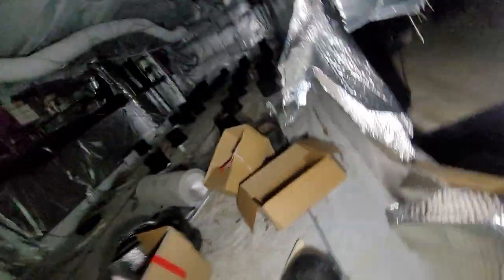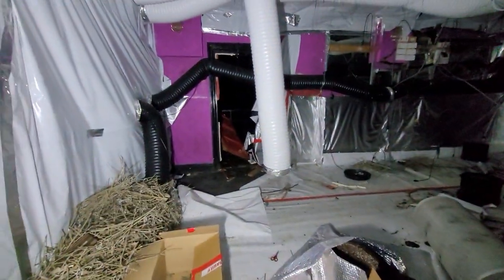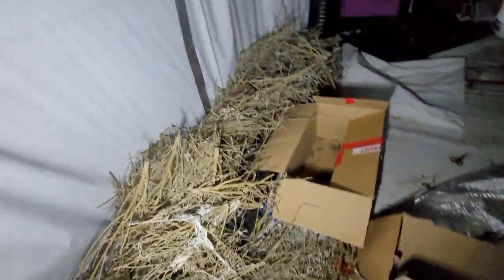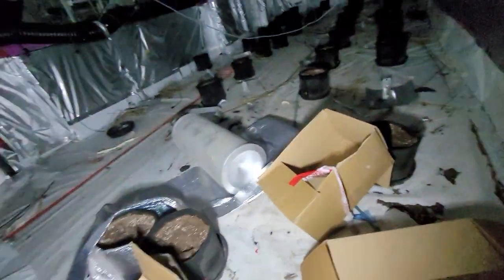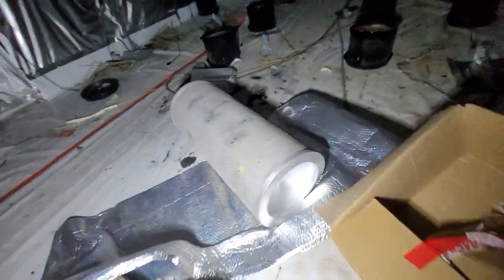Oh here's a grow room, look. This is where they've all grown it. Oh just look at this. They're obviously long gone - look at the big filter. Look at the smell. All the lights are still up in that one. How did they get rid of them?